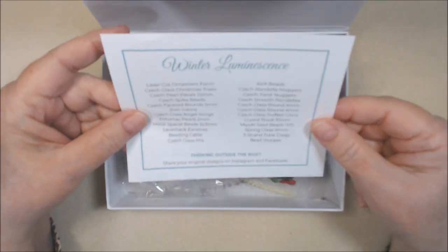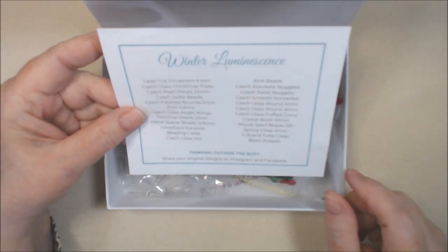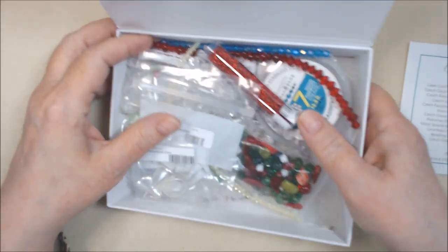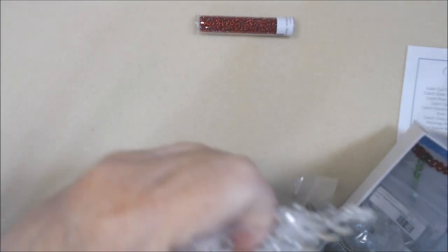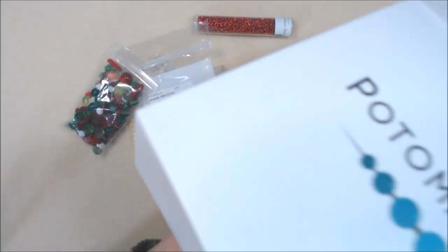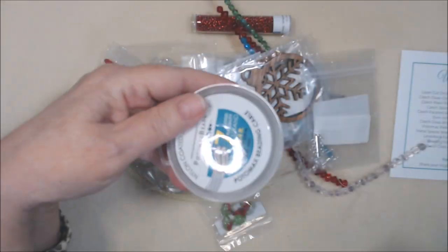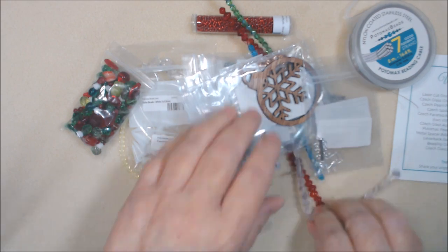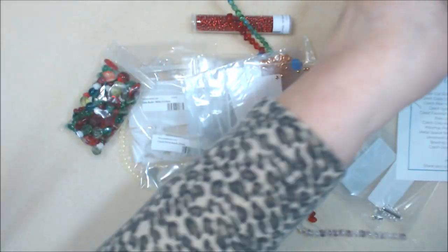The other side of the box lists what's inside. Let's go through it — I'm just going to dump it out and move the box out of the way. Lots of goodies. I'm really happy we have bead stringing wire this time.